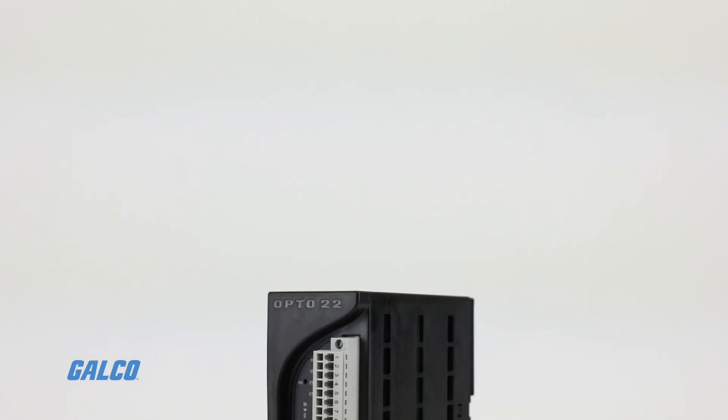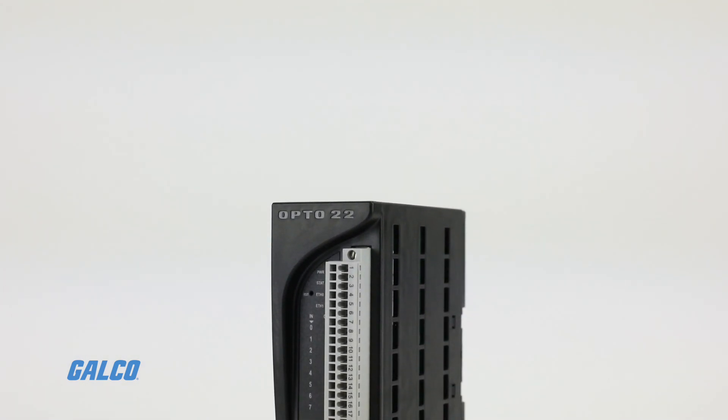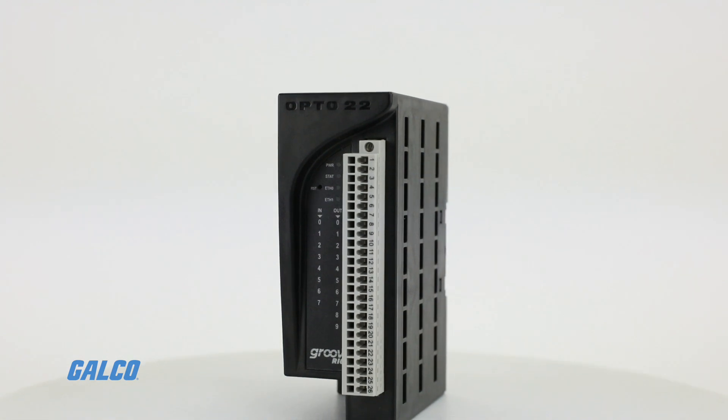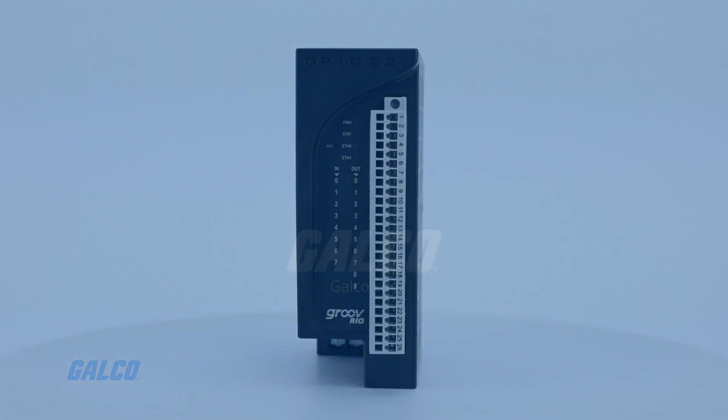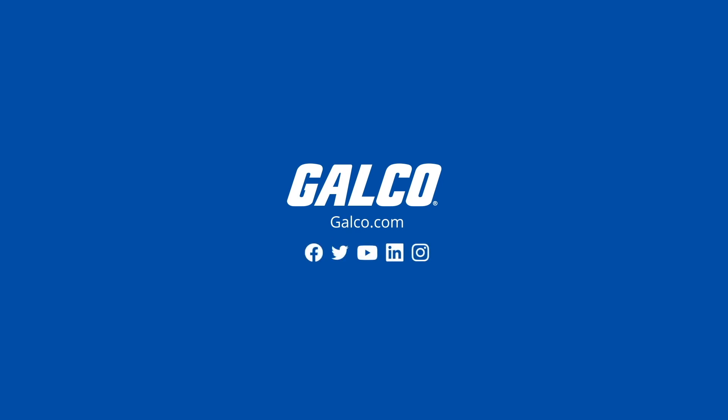If you're in need of an intelligent and distributed IO device, look no further than the Groove Rio from Opto22. For more information and other Opto22 solutions, visit galco.com.